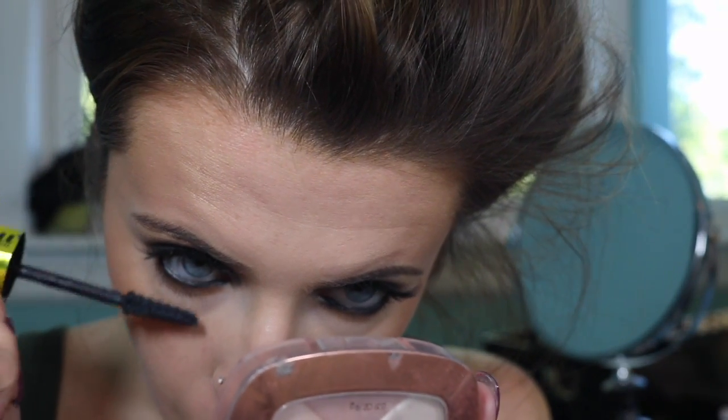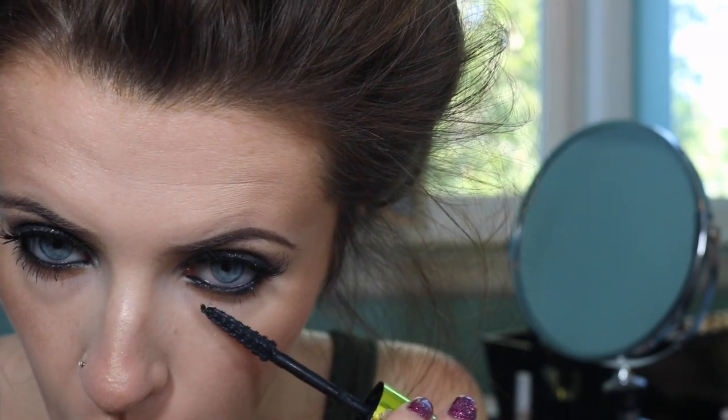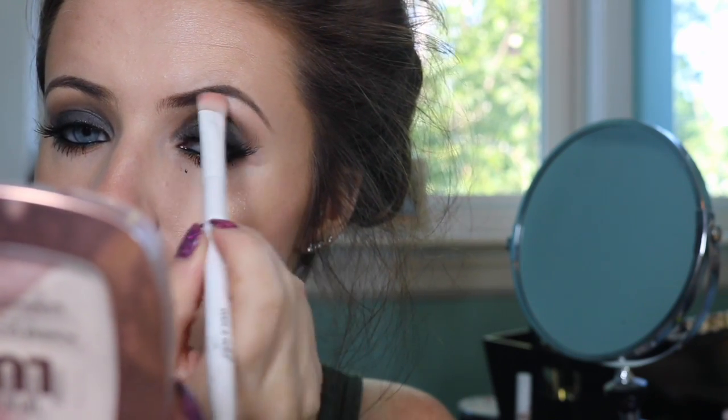I'm taking my mascara and I'm just applying a few coats of mascara to my lower lashes. I'm taking the highlight shade out of my Anastasia Contour Kit. I wanted a slightly shimmery highlight but not too overpowering since I used all mattes on my crease and on my lid. I'm also taking that to the inner corners and I'm taking NYX Butter Gloss in Creme Brulee.